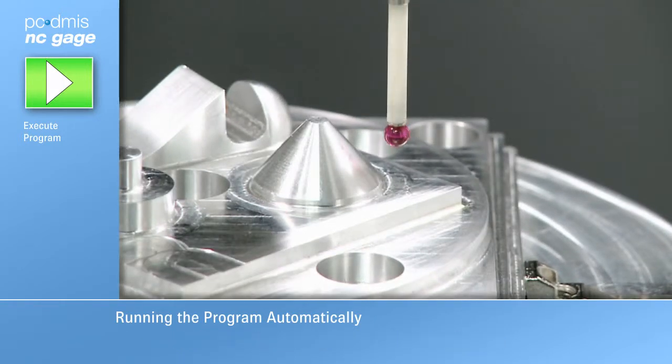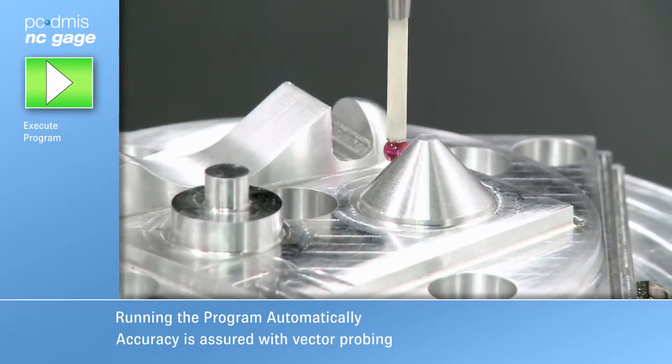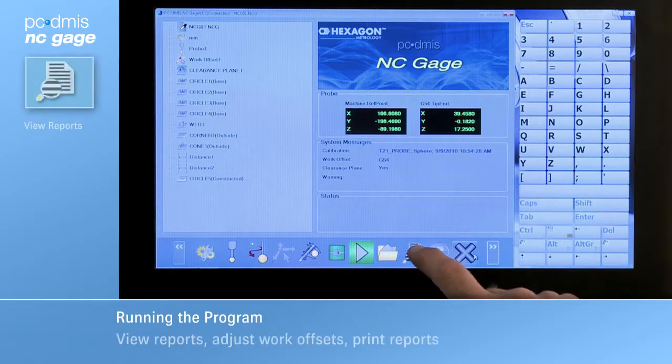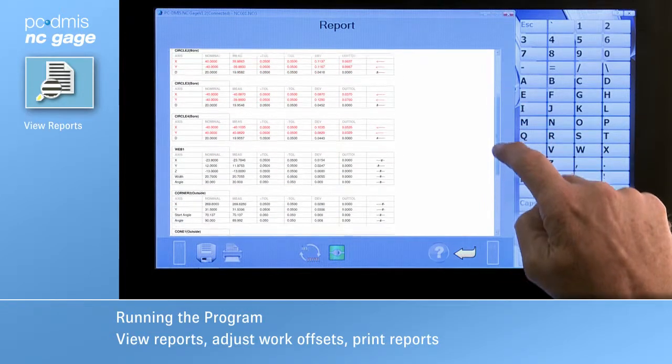A clearance plane is always used between features to reduce the chance of a crash. 3D features such as a cone are probed so that the probe always moves along the surface vector. When the program is completed, the operator can review the measuring report directly on the screen.